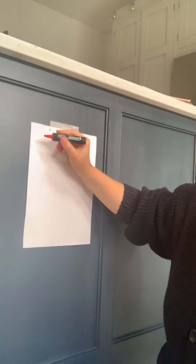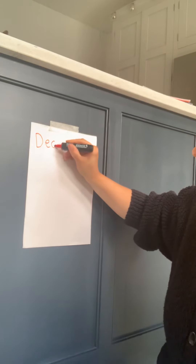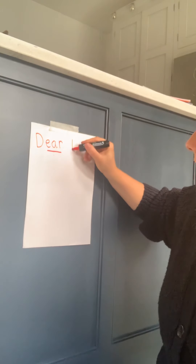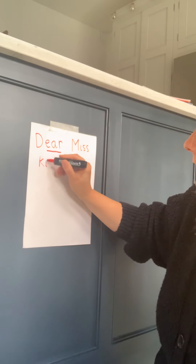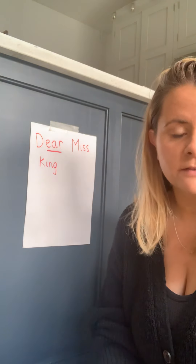I'll use the word 'dear' because it's got a triagraph in it. I wonder if you can remember what the triagraph is in 'dear' — let's sound it out: 'd-ear.' There's my triagraph — 'dear' — and then your teacher's name. Some of you will have Miss King, Mrs McKinnis, or Miss Flatty. I'll just do Miss King as an example. 'Dear Miss King' — and King starts with a kicking K.